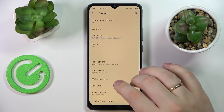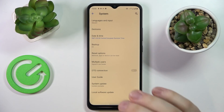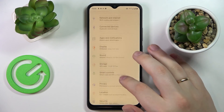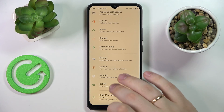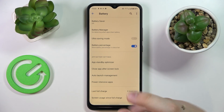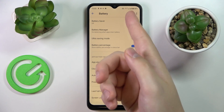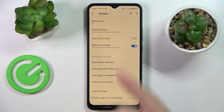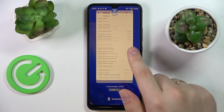The final tip — small but very useful — is located in the Battery category of Settings. It is a battery percentage toggle which, once activated, will display the remaining battery level in percent right next to the battery icon in the status bar. That would be it for this video — thank you so much for watching, and bye!